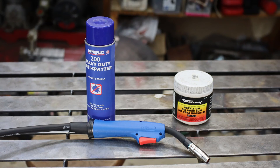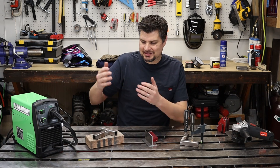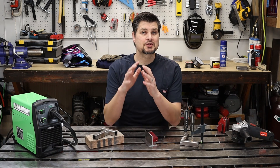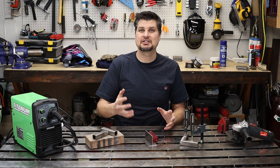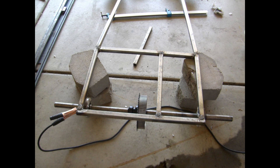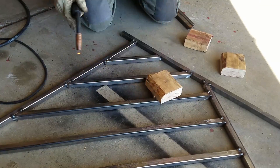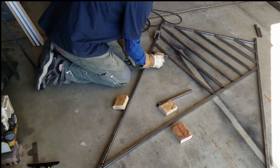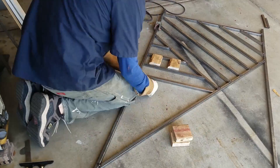I've done a specific video on anti-spatter spray and nozzle gel because it's worth it. You'll also want clamps, magnets, and bricks — it's critical that you hold your piece in place while welding, or at least until it's tacked up. I started out in my garage on the floor using bricks, then picked up a couple of cheap magnet packs. Still have them and use them.